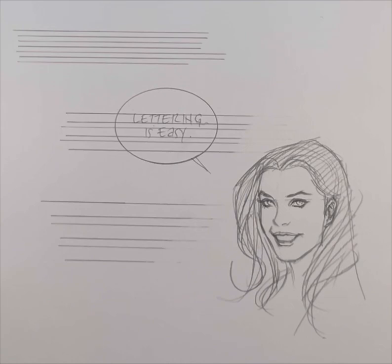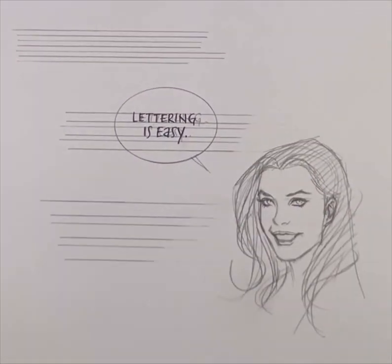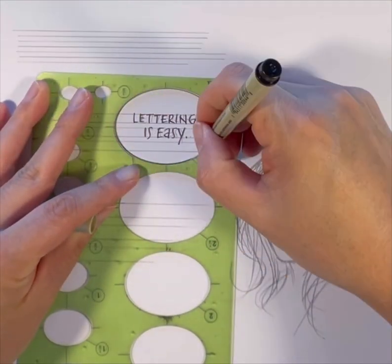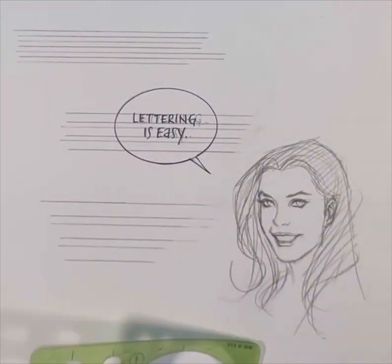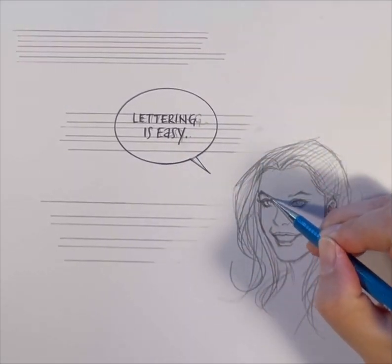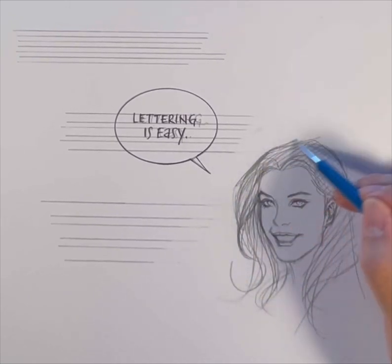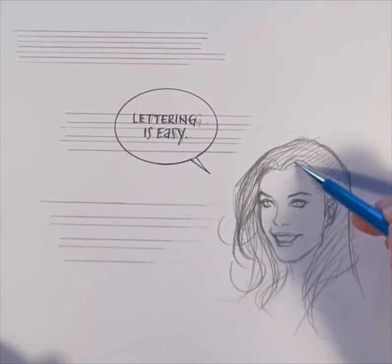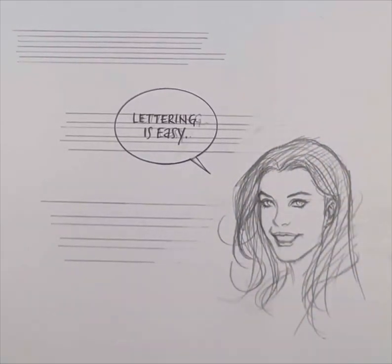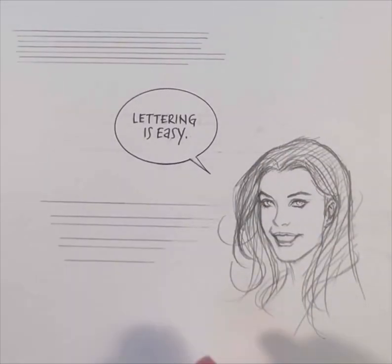Once I have the lettering down, I'm going to ink it. I'm using a Micron Pigma pen. It's very easy — you're essentially retracing what you wrote in pencil. Once it dries — I'm just waiting for it to dry a little bit, this is going to take like a minute or so — I'm going to go back with the eraser and just erase all the pencil lines. And there you have it.